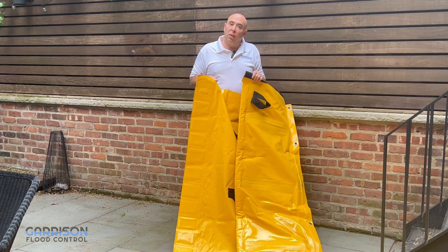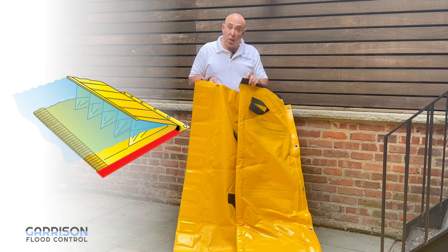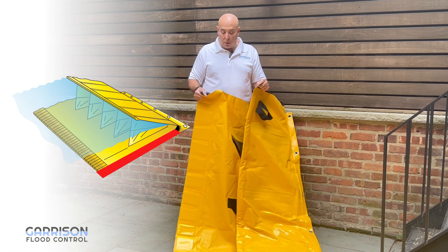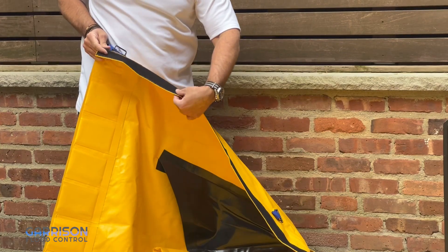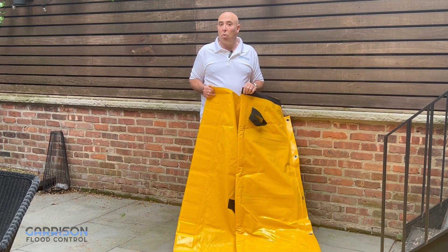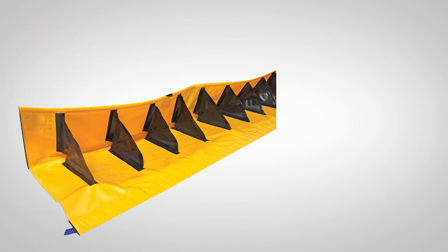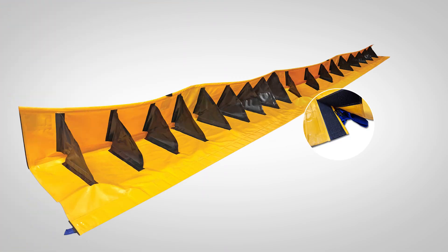Another nice feature of the Stingray is that sections can be velcroed to each other. There's a male and female velcro in every section which allows you to do a continuous run. You're actually able to store these sections in a continuous run rolled up, bring it out on a pallet and roll out 100 feet, 200 feet as needed.